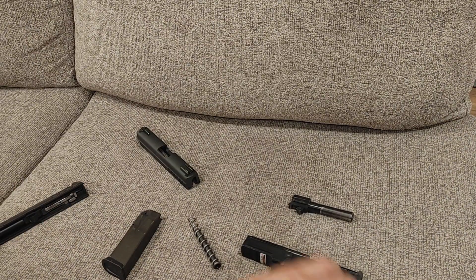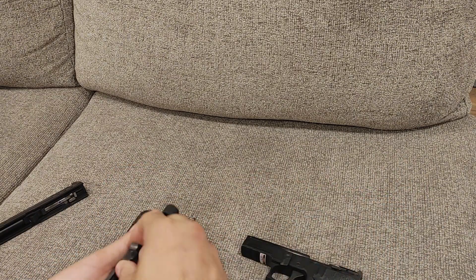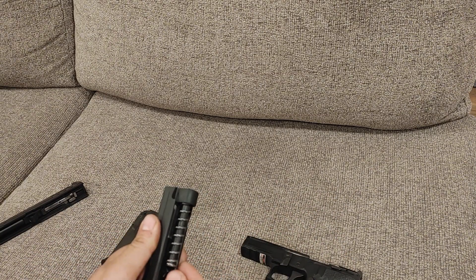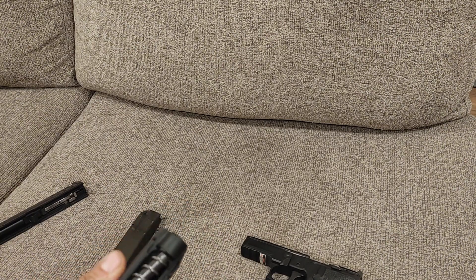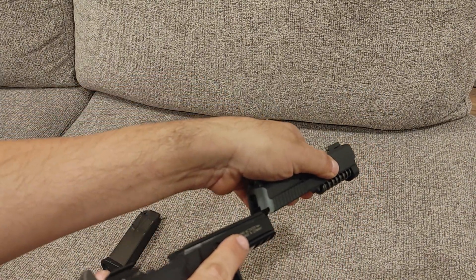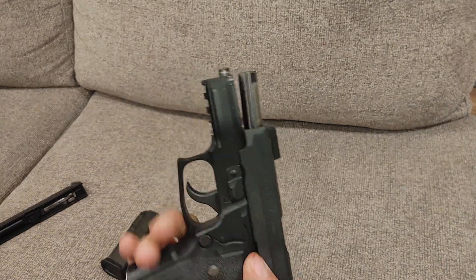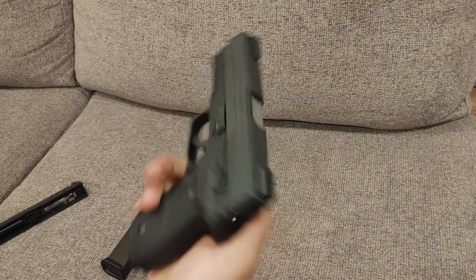Let's put her back together. Grab your slide, grab your barrel — I like to do these upside down, it just makes everything so much easier. Take your spring and guide rod, shove it in there, and make sure the guide rod is sitting level and true, otherwise it'll bind up when you reassemble it. Take it and put the slide back on. Sometimes it just needs a little bit of assistance, and back in action.